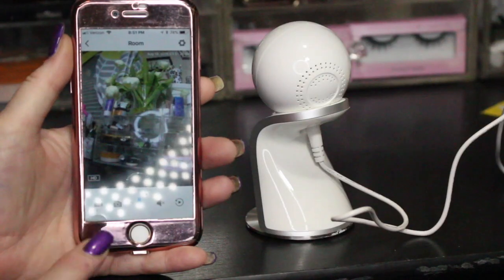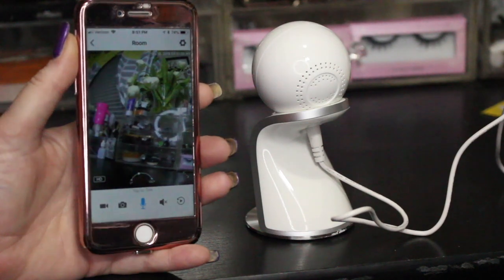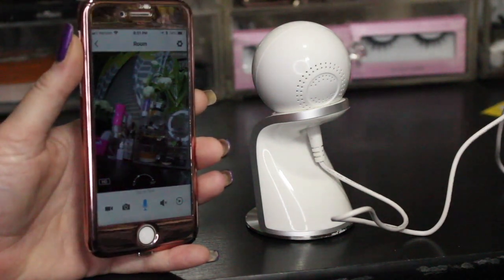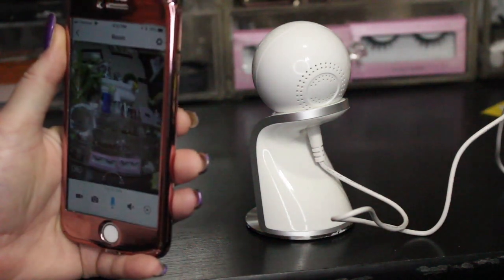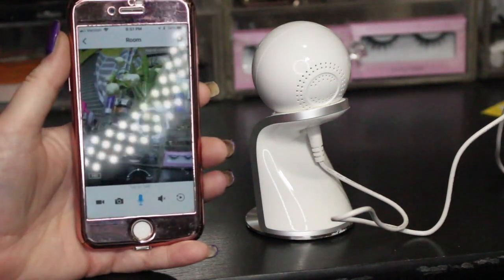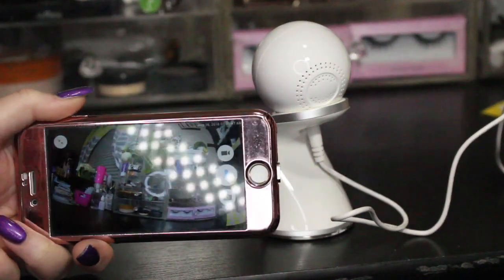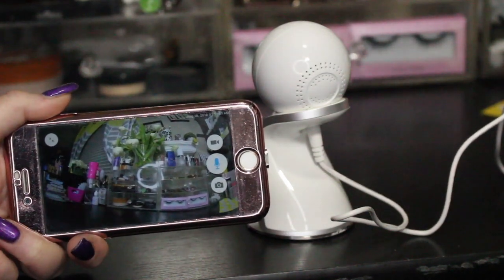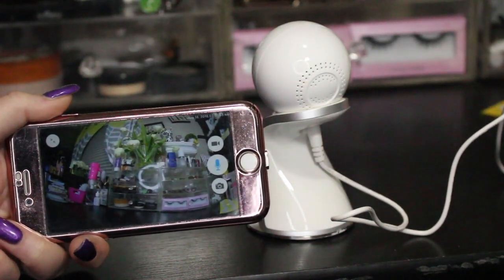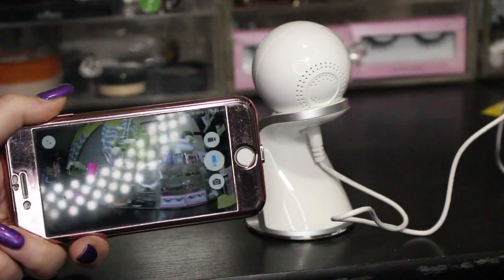You'll also see an archway icon that says '180.' If I simply turn my phone, the camera itself isn't moving but it gives me the full 180-degree view. Just by turning my phone I get that complete 180-degree view, and everything looks great in the daytime.